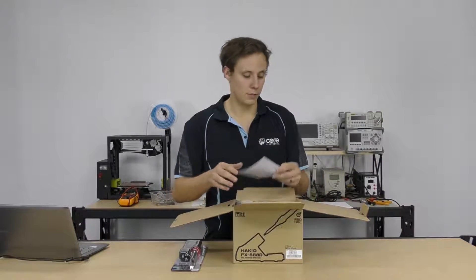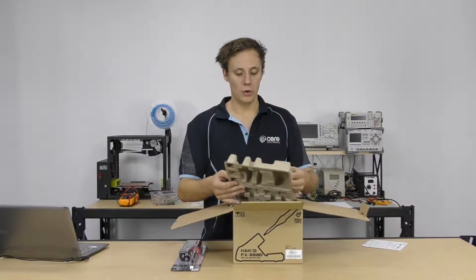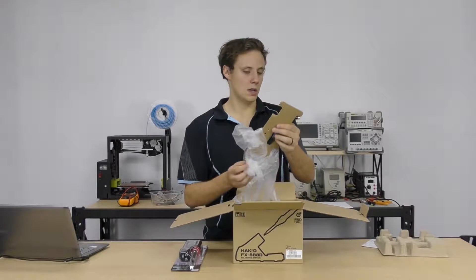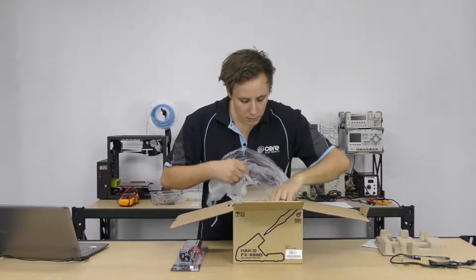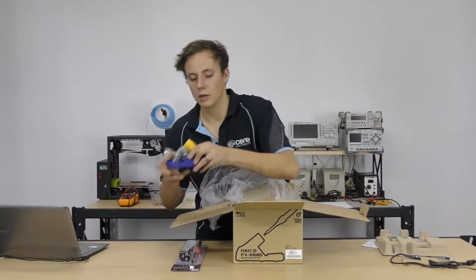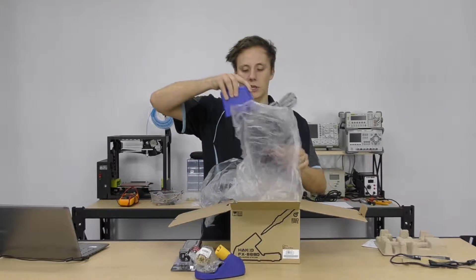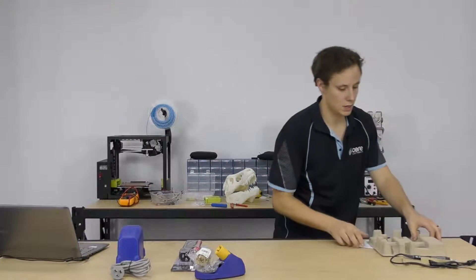This is our soldering station from Hakko. So we have a nice little instruction manual here, some cardboard boxing, there's the wand — a soldering wand that will connect up to our station. There's our soldering iron stand, nice all metal design. We've got a high quality sponge and a brass cleaner, and we have the station itself. I'm going to get rid of some of this packaging and we can take a look.